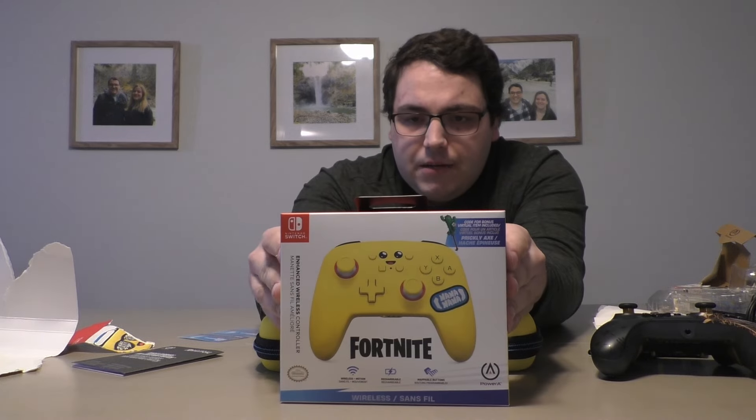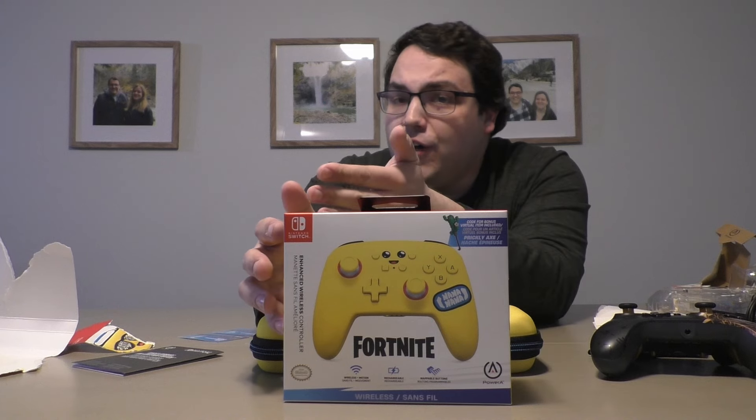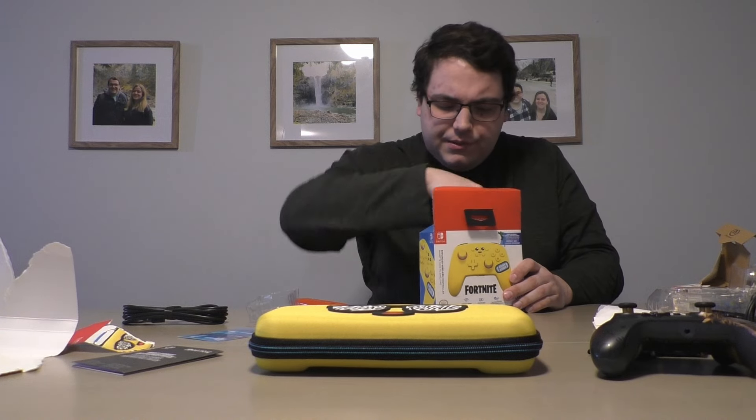Let's check out the Peely Nintendo Switch controller. It looks really cool. I love that it's wireless, so I can actually put this in front of a lot of other controllers that I have. I have a lot of wired Power A controllers, but wireless is more appealing when you have people over playing party games and things like that. Obviously we have the wires here if you want to use it wired, to charge it, or however you'd like.